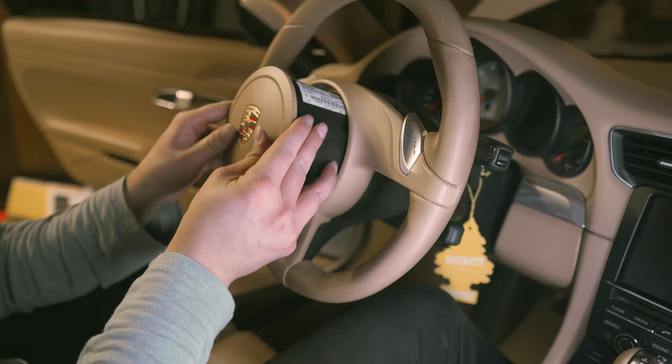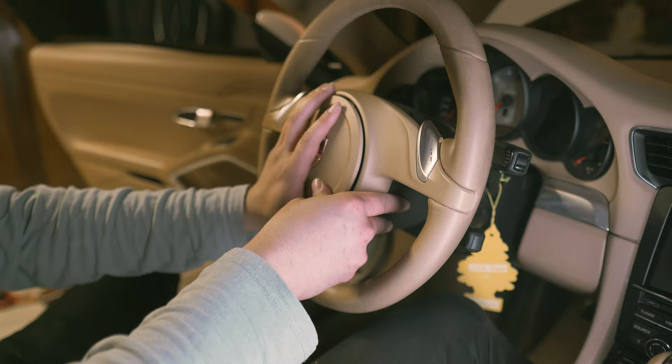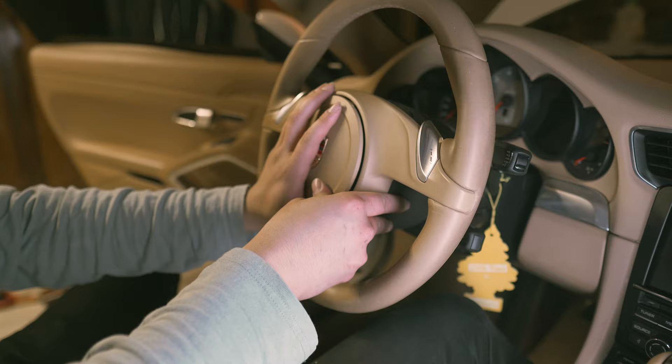The biggest part I kind of struggle with is putting this airbag back in. Horn works — it works! We have the airbag back in, horn confirmed working. First drive.